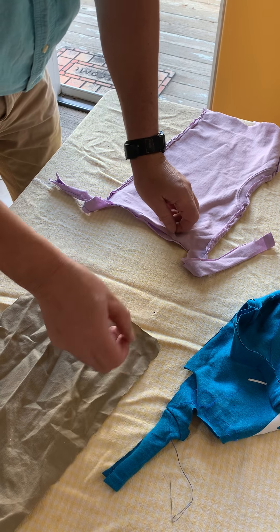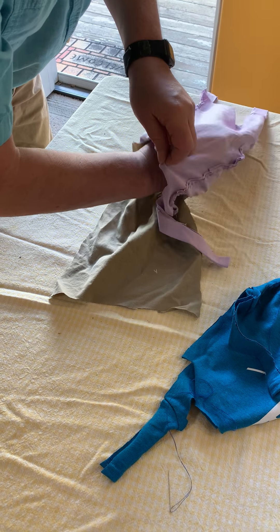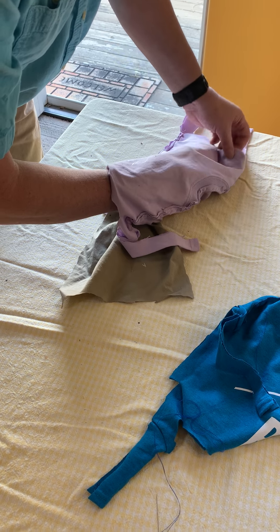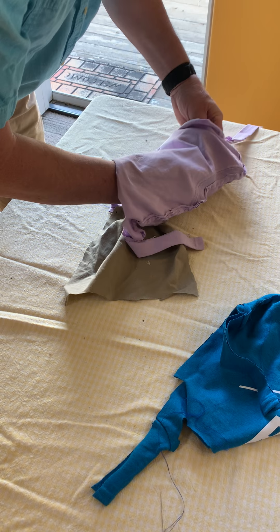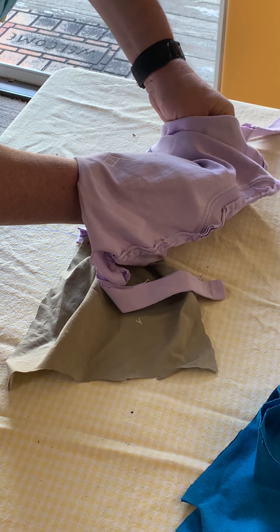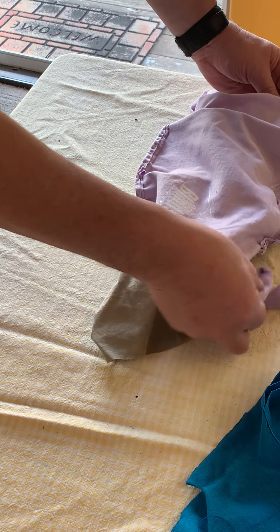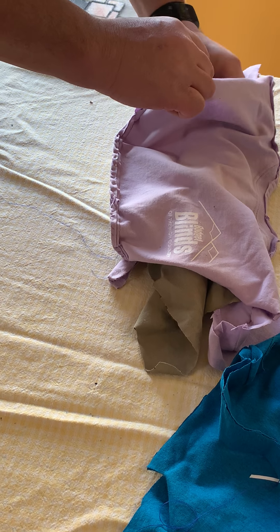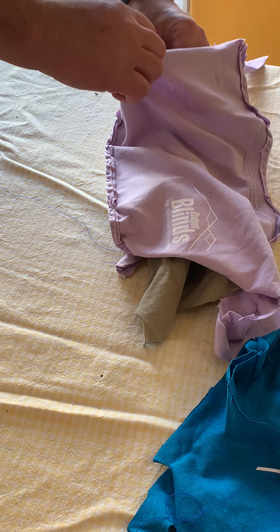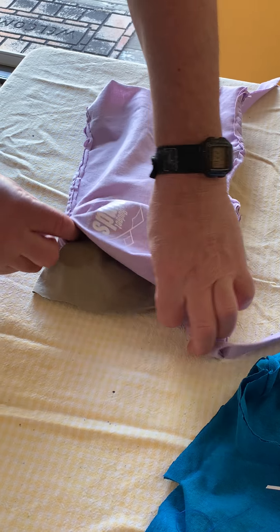Now we just take this piece and slip it into the pocket, coming in from the other side and pulling it through. I'm grabbing the two top corners and pulling the shirt even, then grabbing the two bottom corners as well and pulling that piece of dress shirt even on the inside.